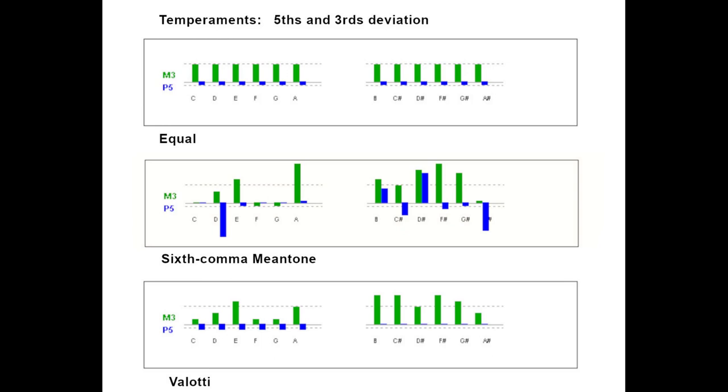Another common temperament is sixth-comma meantone. Looking at these charts, the green bars represent how far from harmonically pure the intervals are, and the blue bars represent how narrow the fifths are. In equal temperament, the thirds are wide and the fifths are a little bit narrow. In sixth-comma meantone temperament, the major triads in C, F, and G are quite pure — so smooth it almost sounds abnormal. The major triads in D-sharp, F-sharp, and G-sharp are quite out of whack, but you don't generally play in the black-key keys. If you listen to a piece in the Vallotti temperament, it sounds very close to equal, but there's some key color happening. In the black-key keys, you have thirds that are way wide.